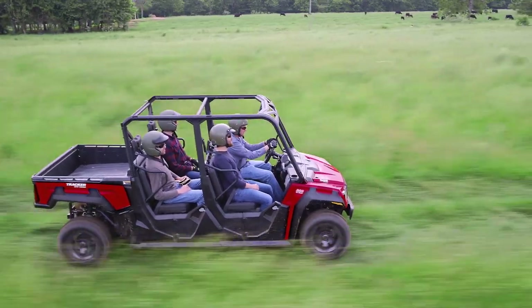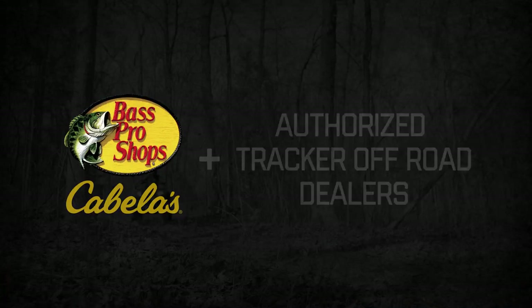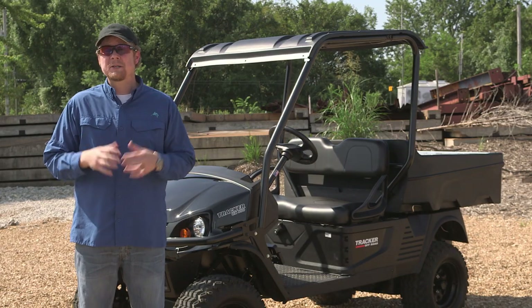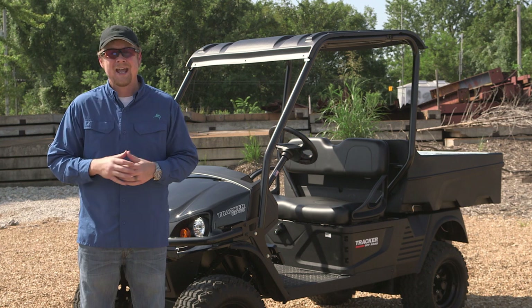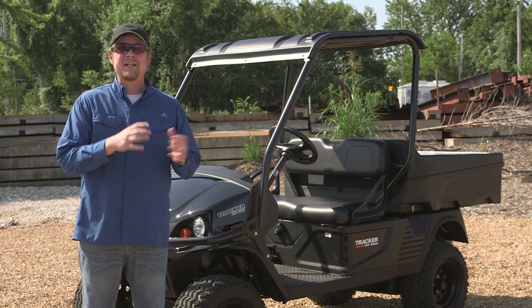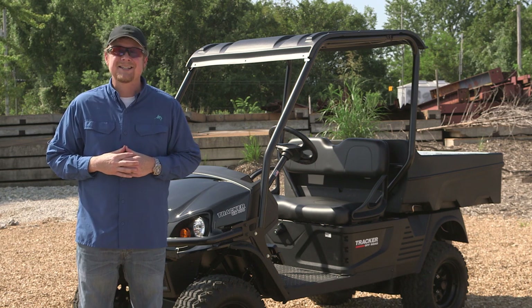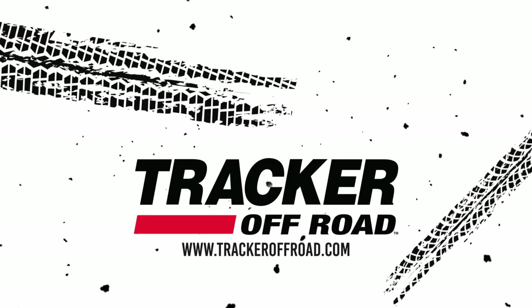No matter how you slice it, it's always good to see one in person. So stop by a Bass Pro Shops, Cabela's, or an authorized Tracker Off-Road dealer and see one for yourself. Be sure to subscribe to this channel for future updates and more videos coming soon. Find Tracker Off-Road on Facebook and Instagram. Thanks for joining me today, and as always, stay safe on and off-road. We'll see you next time.